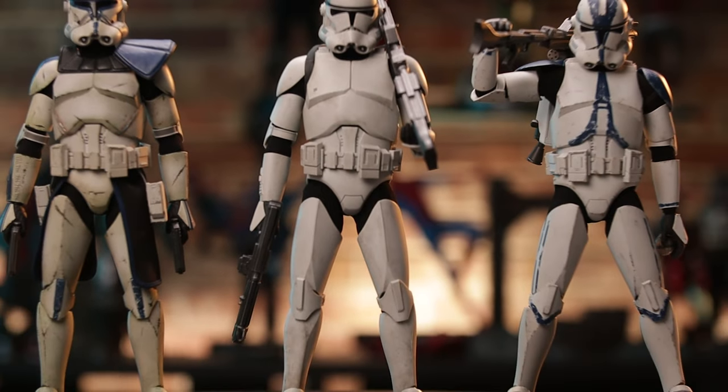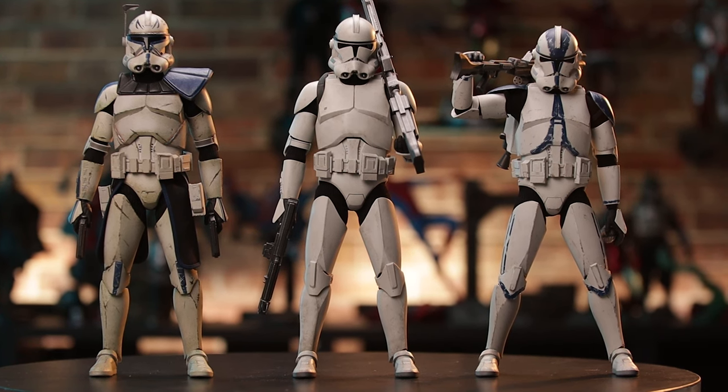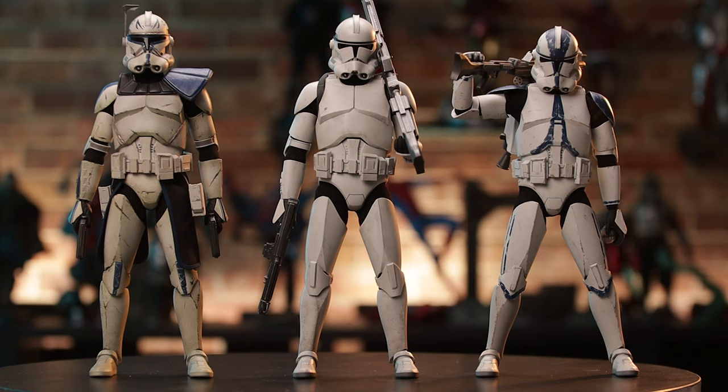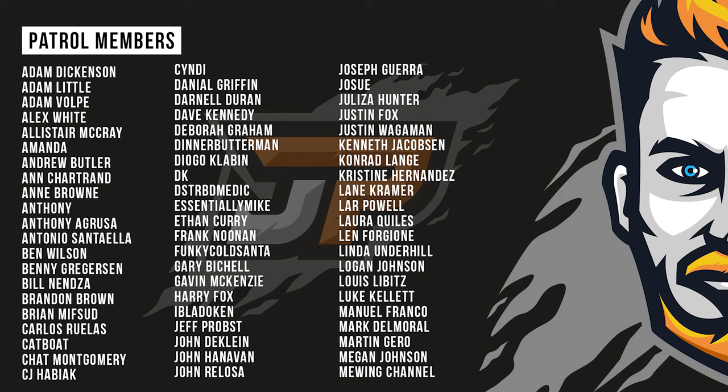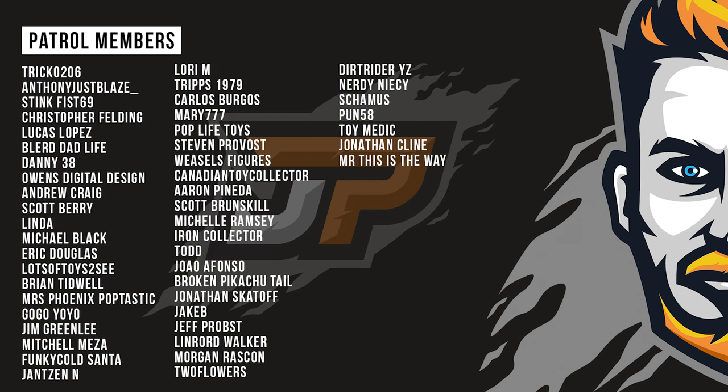This guy looks pretty stinking cool and I'm happy to have him. I don't think there's any surprises here — if you've got previous clone troopers, no shocks, no surprises. It's a clone and it's exactly what we'd expect when unboxing a new clone trooper variant for the first time. As always, collect what you like. If you haven't already hit the subscribe button, please do so. We've got a pile of more videos coming. See you next time.